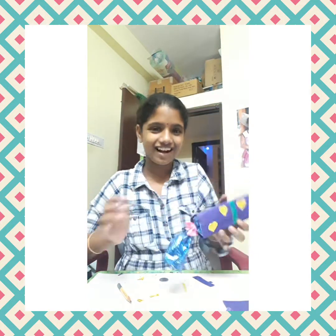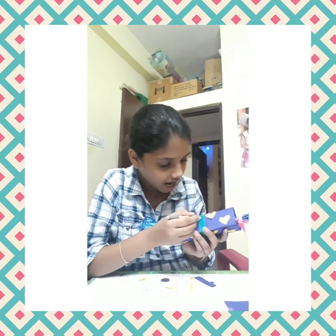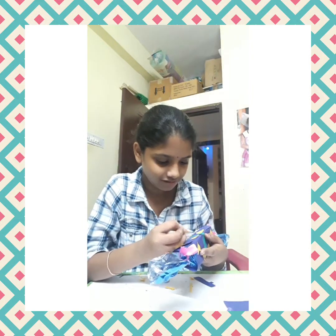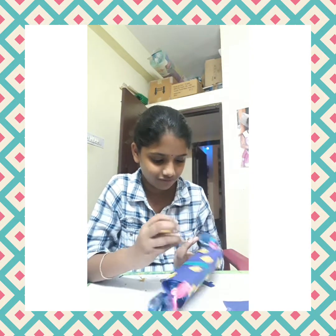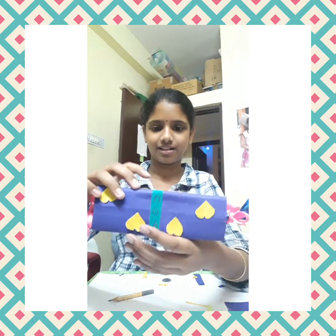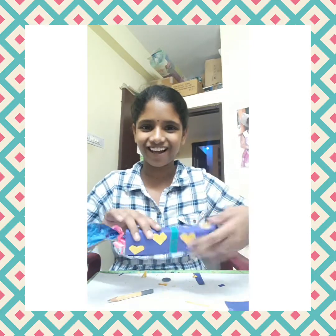Our Father's Day gift is almost done! Now for the last step, write 'I love you' on it. See — I love you. Please give a big thumbs up, like and subscribe to my channel, Amruta Creations. Bye!